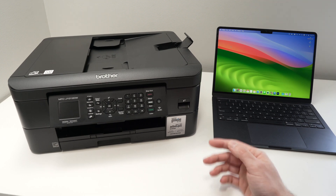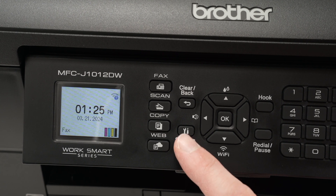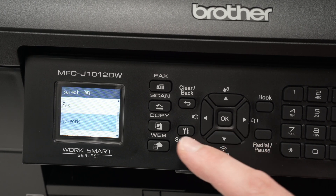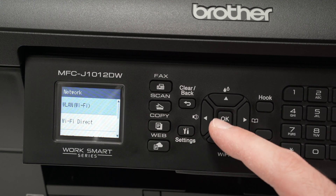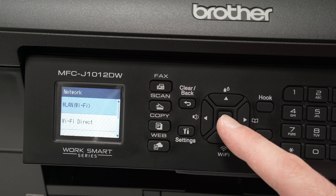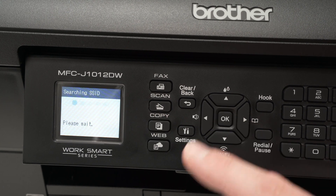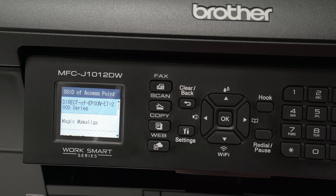The first step is to connect your printer to the network. Press the Settings button once. You'll see a menu appearing — use the down arrow and press it a few times until you select Network, then press OK. Press OK once more to select WLAN Wi-Fi, then select the first option, which is Find Wi-Fi Network. Wait a few seconds; the printer will scan for every Wi-Fi network in the area.